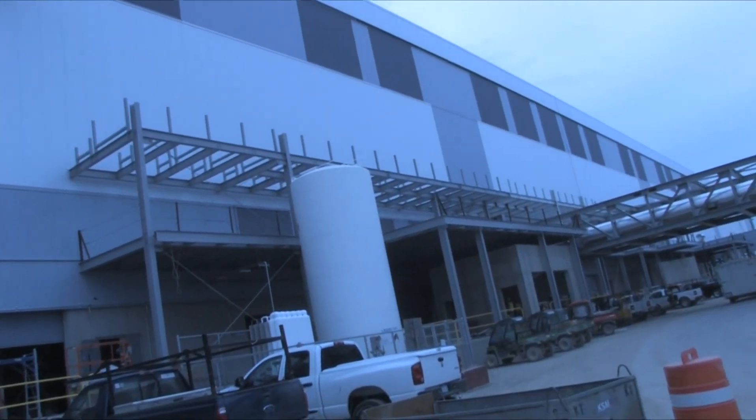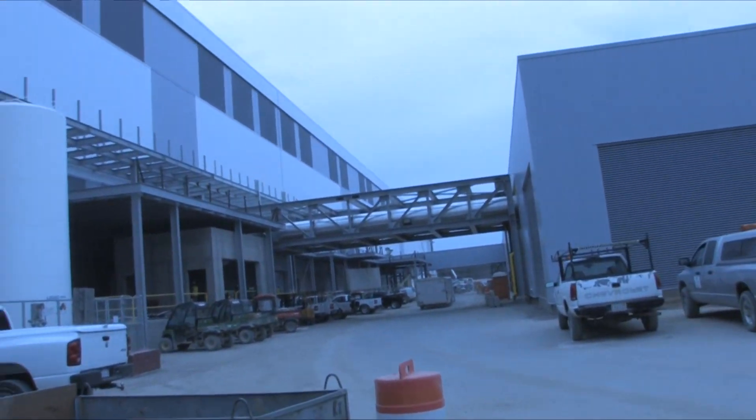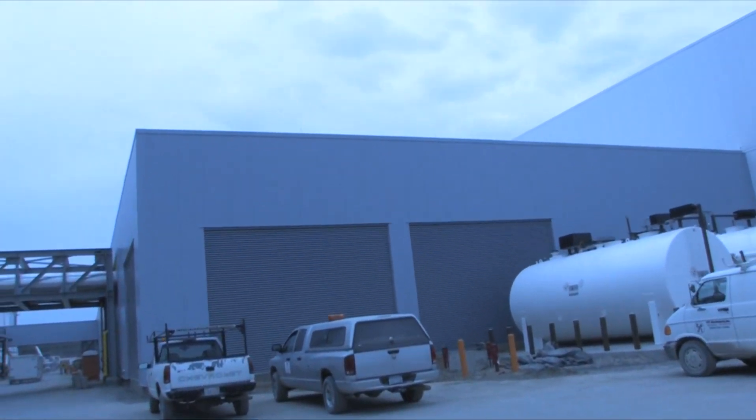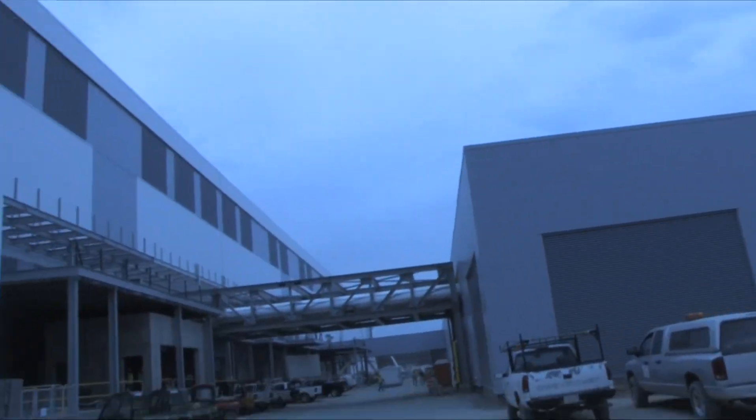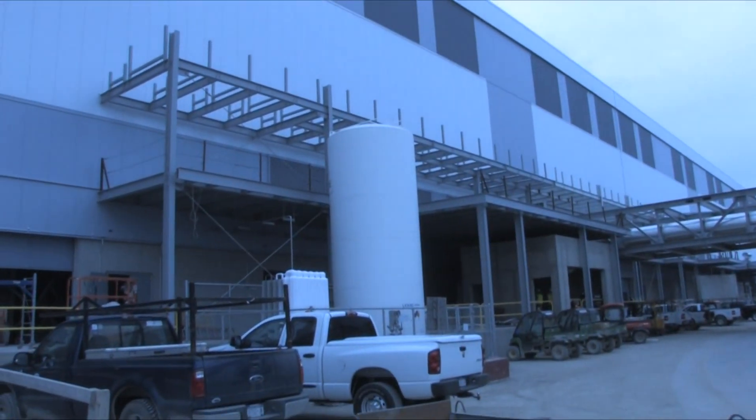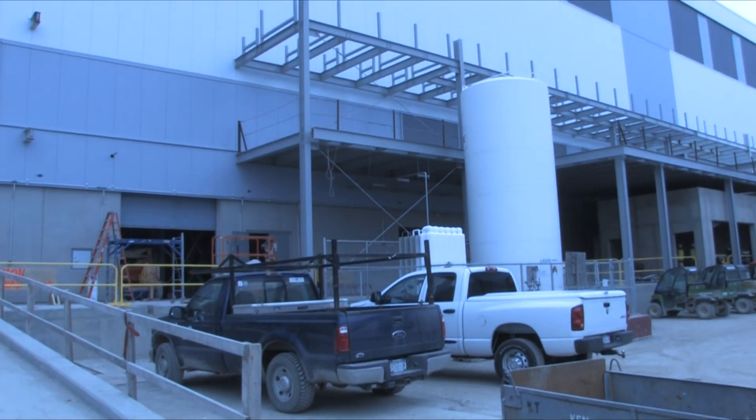This is where all of the chilled water, processed water, and cooling water all come across on these trestles and come into the building, and they'll run up alongside and into wherever they need to go as far as services.